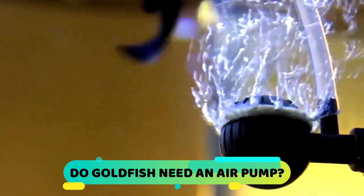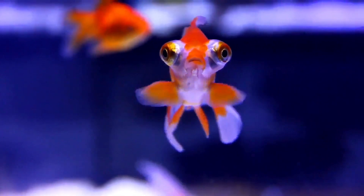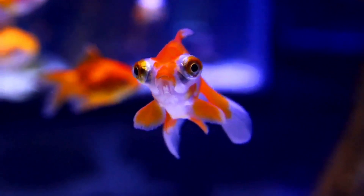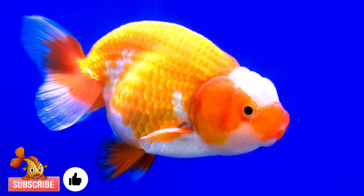Do goldfish need an air pump? How do you know if your goldfish needs an air pump? Welcome to our channel. In today's video we will be taking a look at the question: do goldfish need air pumps? Before I begin, be sure to hit that like button — it lets me know that you are enjoying videos like this.